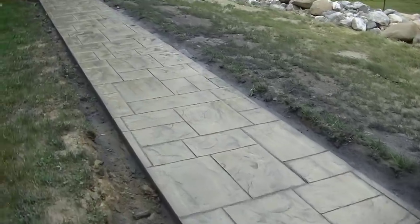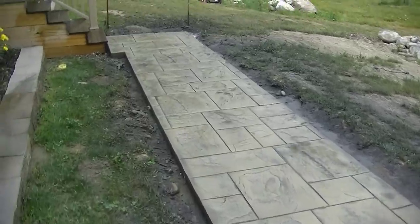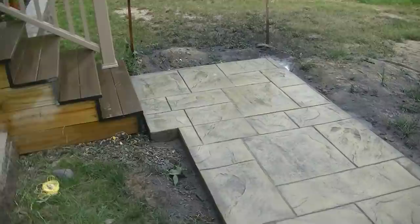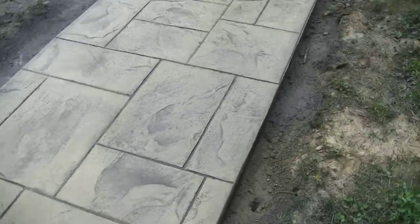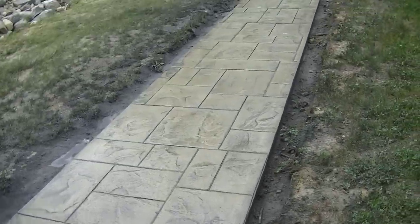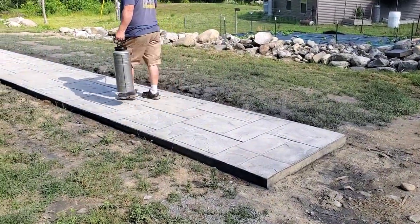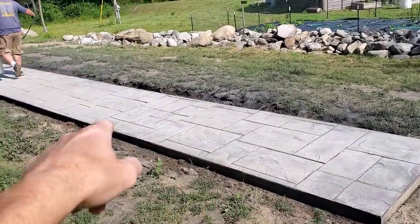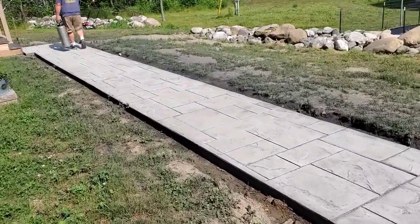This is what it looks like after it's washed and cleaned — you can see the detail in the stamp. It leaves a really nice slate look on top, and there's just enough release powder left on there to give it a two-tone effect. That's that Lannan Stone color so it definitely won't be gray. This is what it looks like the next day — two days after the pour — the concrete's dried out really nice and we're getting ready to seal it.